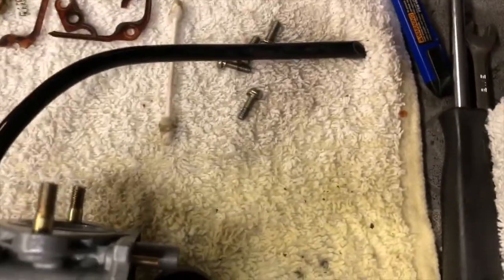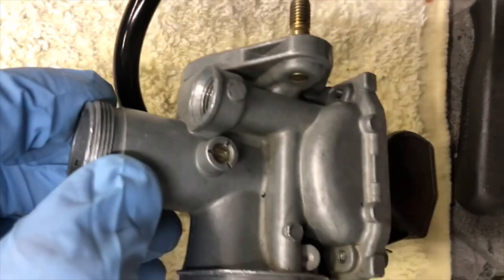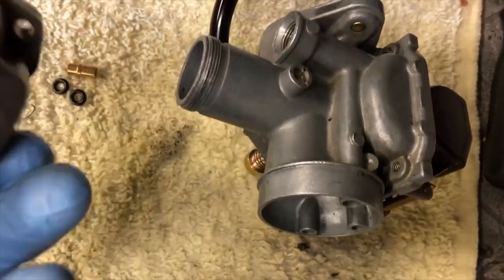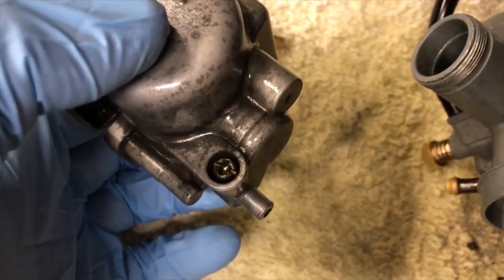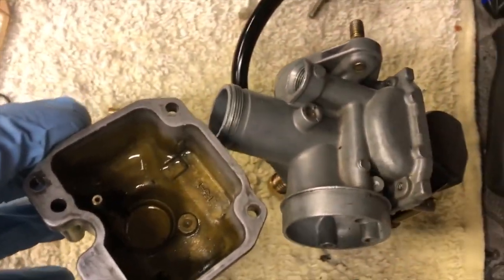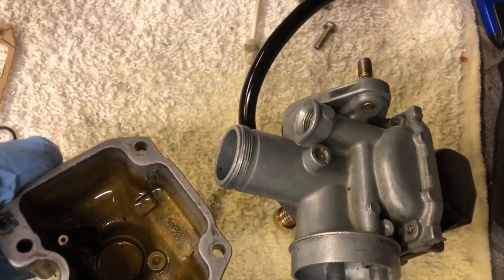I'm not sure what that part is — nothing in the kit matches it. There was one more screw down here: took it out and cleaned it, and again there's nothing in the kit for that either. I'm going to put it back together and stop the film, then start it back up once I'm putting the quad back together.